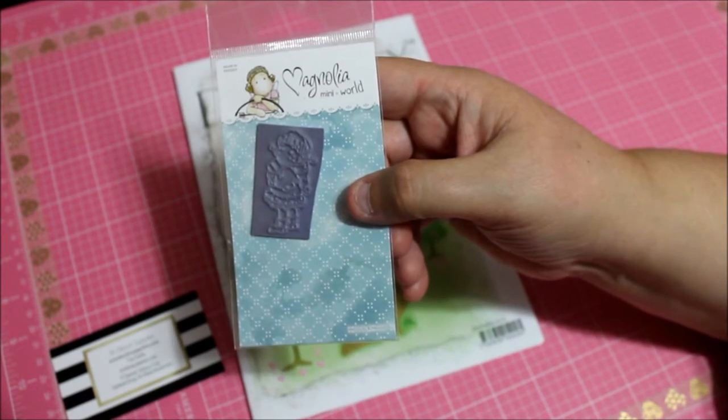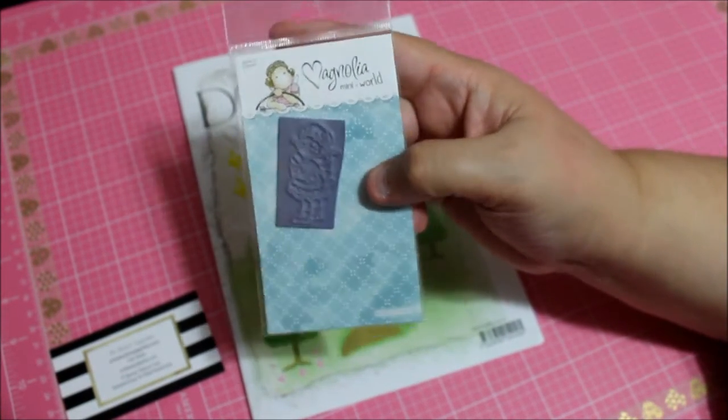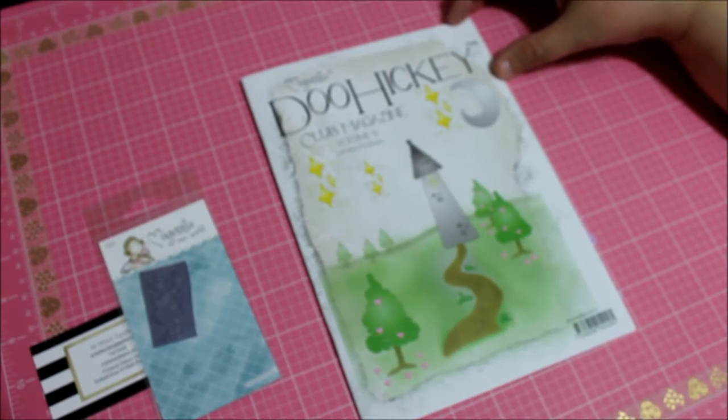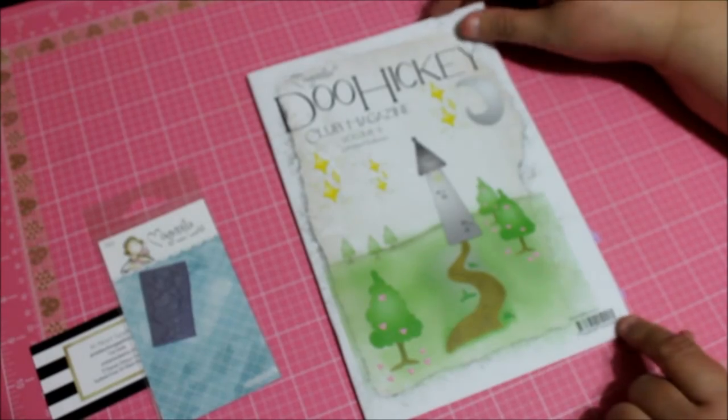There is no name on this one — I'm not sure which stamp it is, but it's one of the many stamps. I don't have any of the many, so this is really nice. Let's go through the book together. Apparently this one has to do with castles.